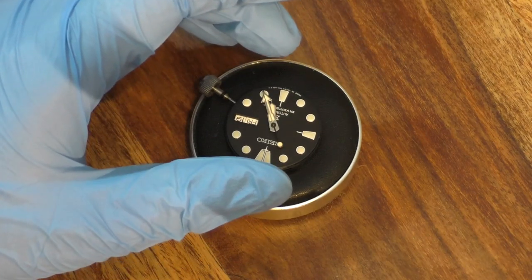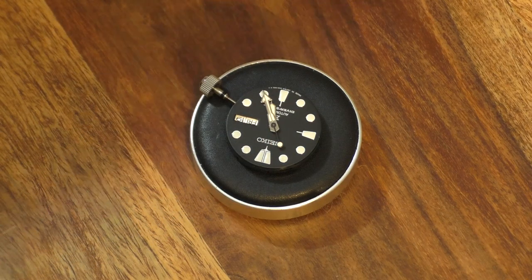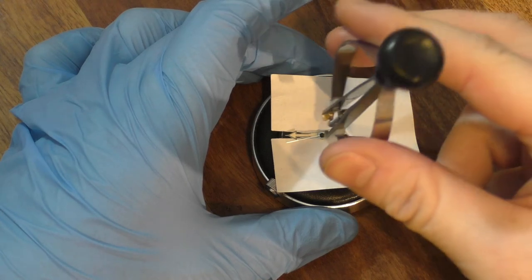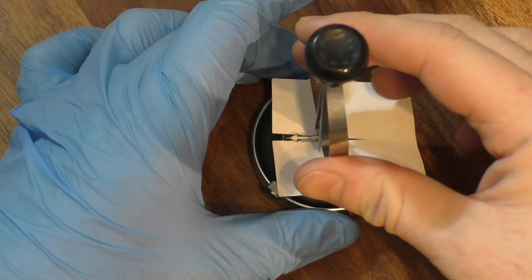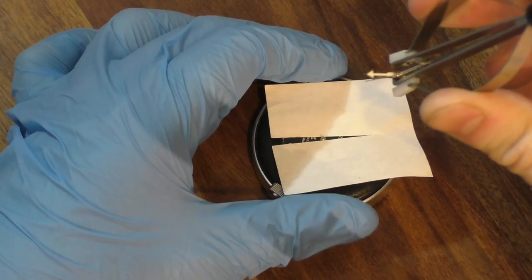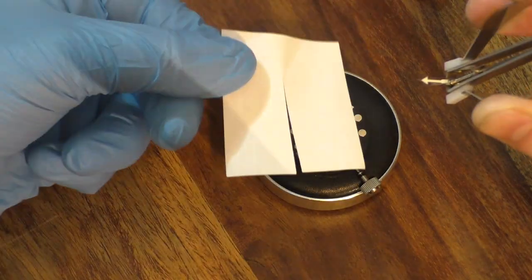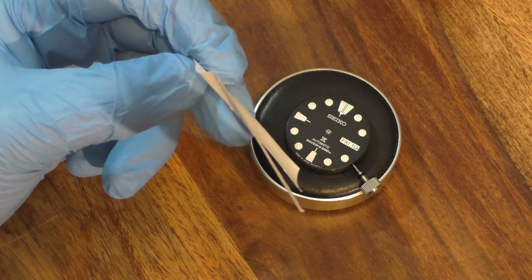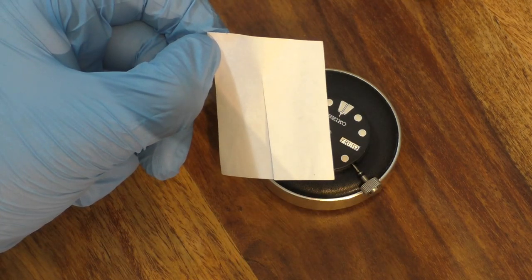The next thing I'm going to do is take my little piece of paper from my hand removal tool and remove the hands from the movement. I've put the bit of paper under the actual hour hand, making sure the dial is fully protected. I then take my little hand removal tool, get it right above the centre pinion, and just depress and pull up — that will remove all the hands in one go with an unmarked dial. A decent thick bit of paper is all you need, and it costs basically nothing.